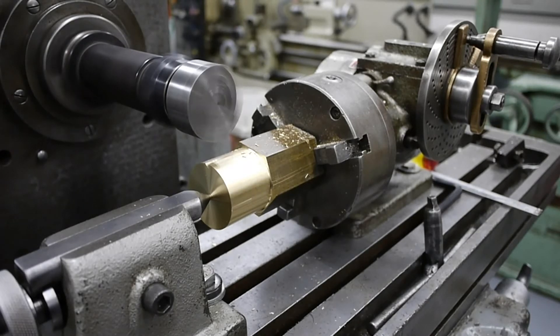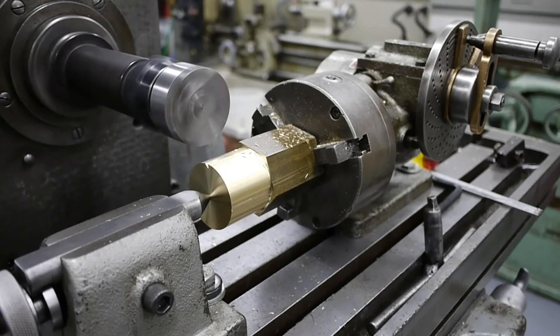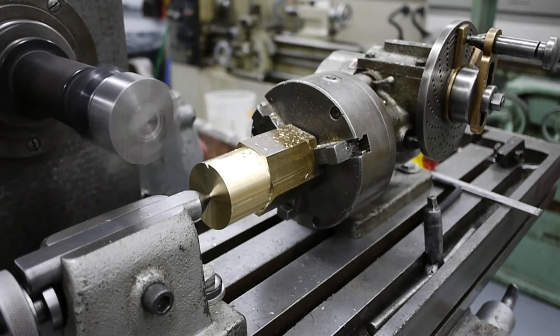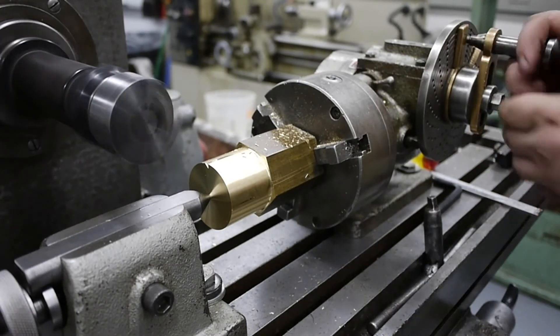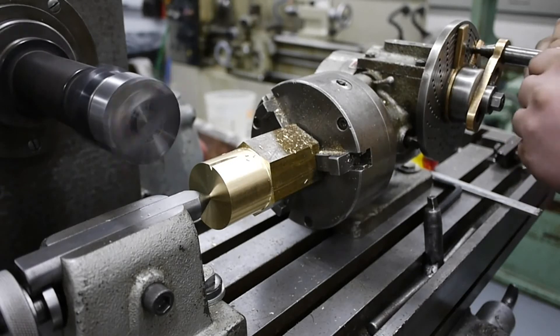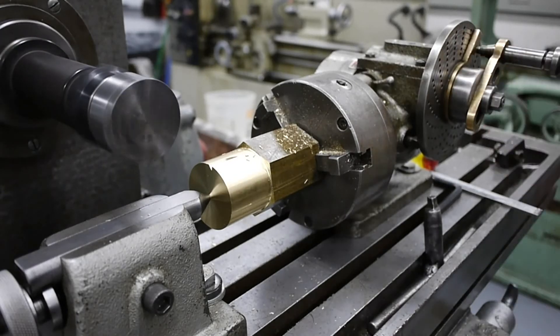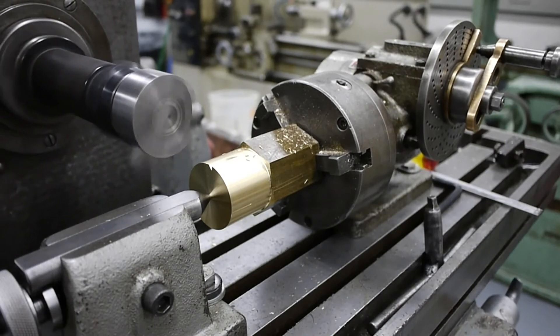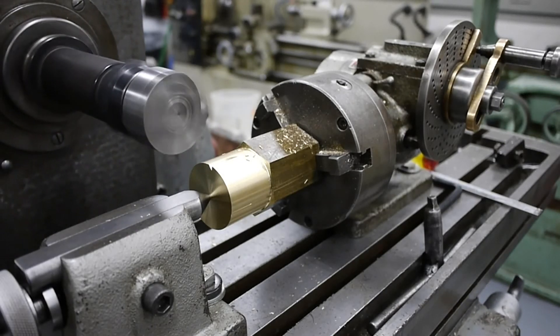Now that we're to the length, let's switch the power feed direction and back out of the part. Now we'll index in another tooth — one rotation and two holes — move the spider back into position, bring the cutter back in, and engage the power feed.